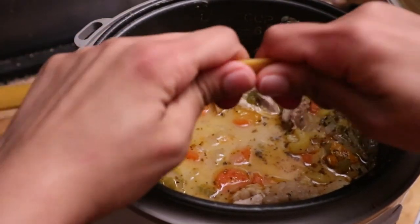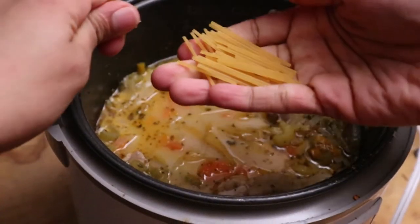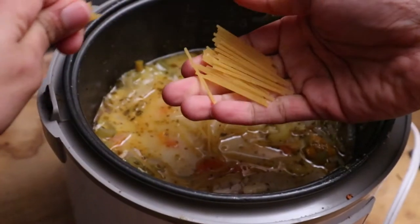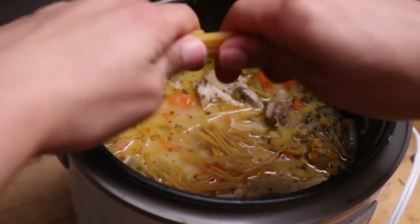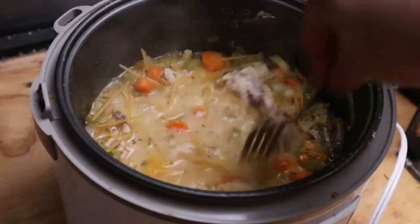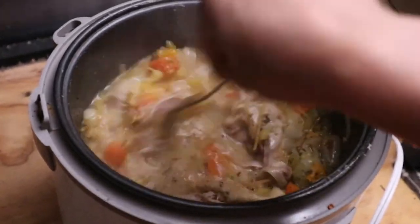After about 30 to 45 minutes, you want to break up your spaghetti noodles like this. I think it would be perfect to use bow tie noodles, but I didn't have bow tie noodles — I had spaghetti noodles and we use what we have. Stir that up real nicely and let it cook for about five minutes. You don't want to overcook your noodles.